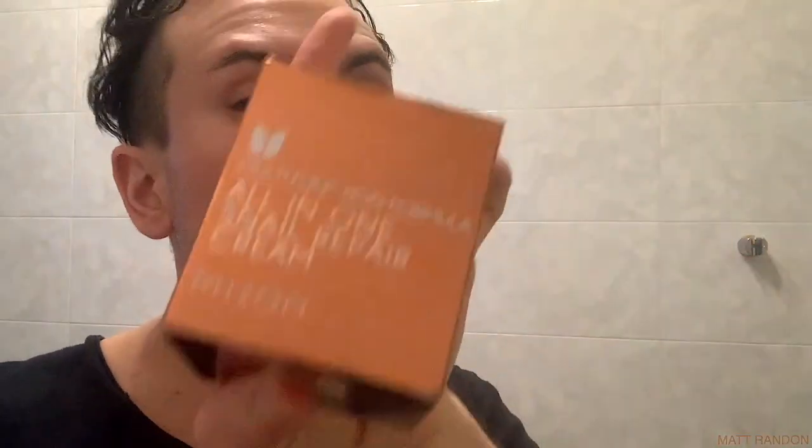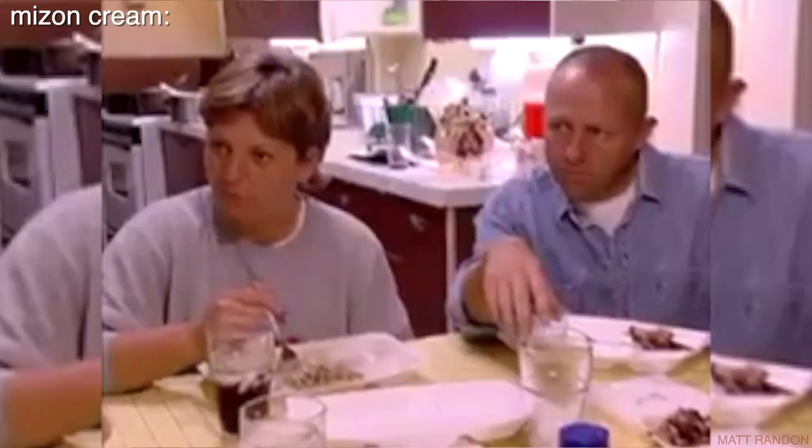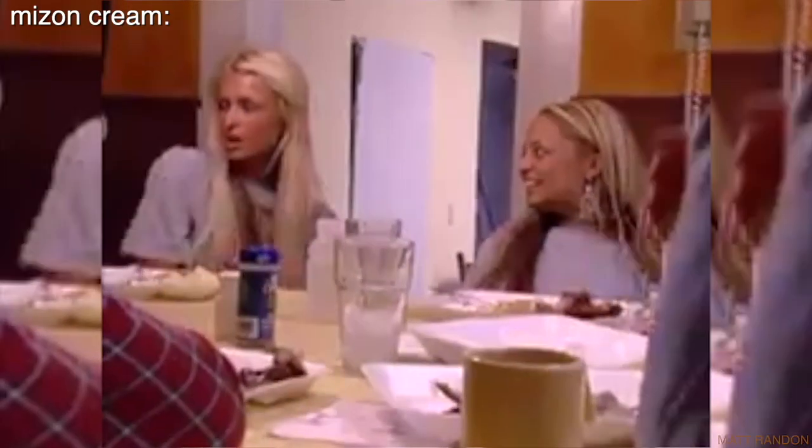The Ordinary has a serum for copper tripeptides and that is amazing. But truly Mizan, you start to be very fancy. Honestly guys, if it weren't for the alcohol in this, this ingredient list would have been amazing — like one of the best ever.